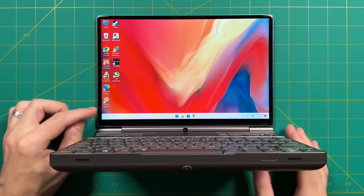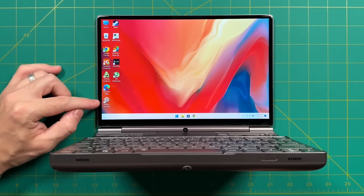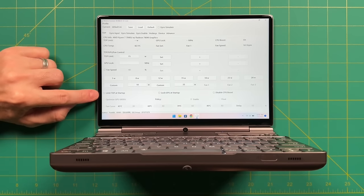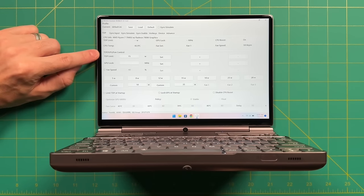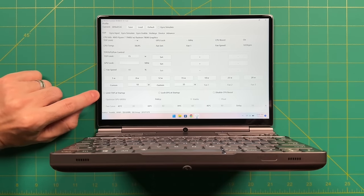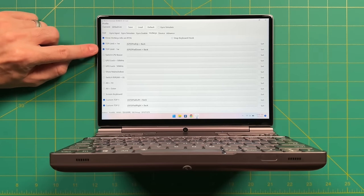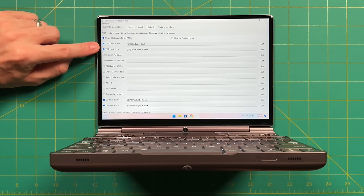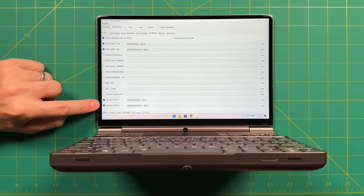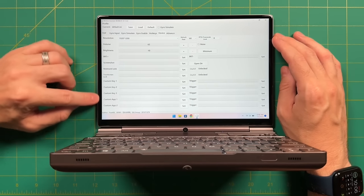Next I want to talk about the two apps that came pre-loaded. The first is Motion Assistant — a third-party app tuned to work with the Win Max 2. Within it you can set TDP limits with a bunch of pre-configured options, and you can set up keyboard shortcuts to adjust TDP on the fly. You can also adjust screen resolution and refresh rate, which runs at 60Hz.